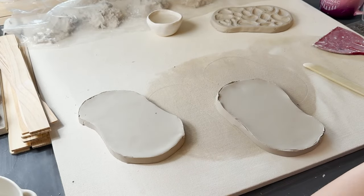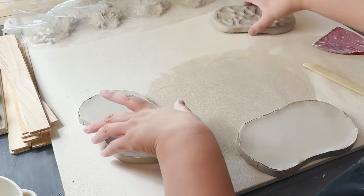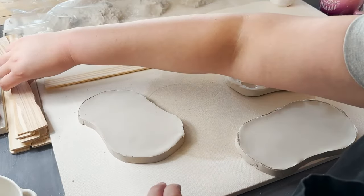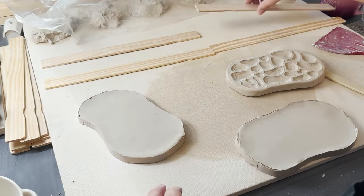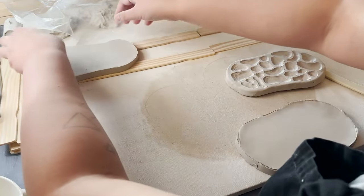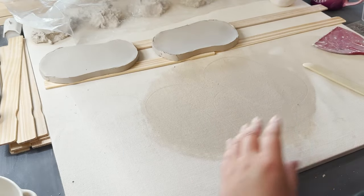Okay, so we have our little paint palettes cut out. Next I'm going to lay out the little stir sticks and place the paint palettes on top of them so that they can dry. This is a great way to do it because you get a little bit of airflow underneath and they dry a little more evenly. We want this to dry to the leather hard stage — right now it's just too malleable to start carving.